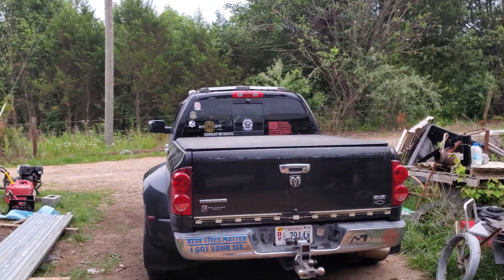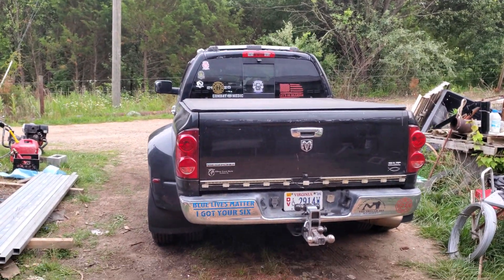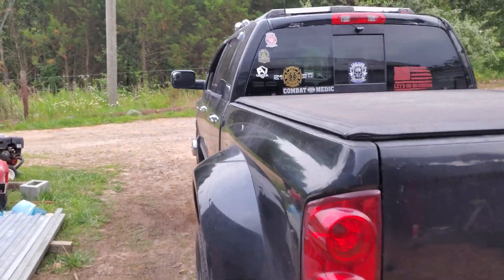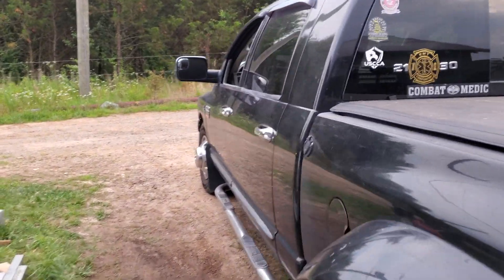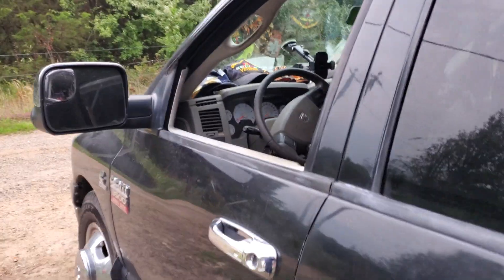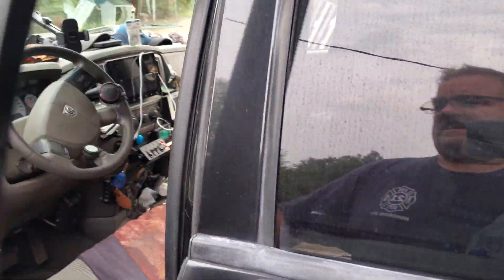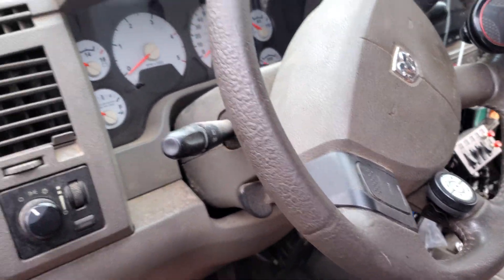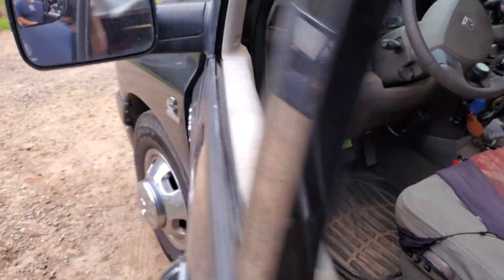I'm putting this out there to hopefully save somebody a lot of money. This is my 2007 3500 6.7 liter — it was overheating and it was blowing bubbles out the overflow tank, no matter what I did.